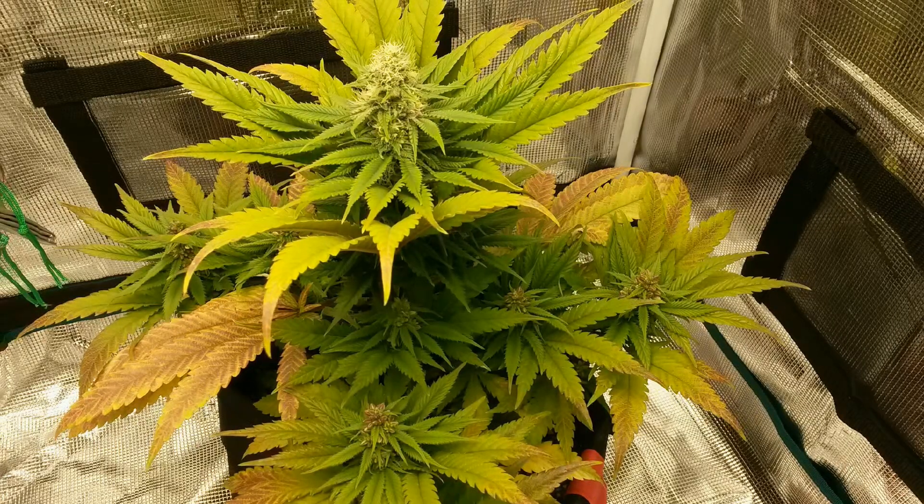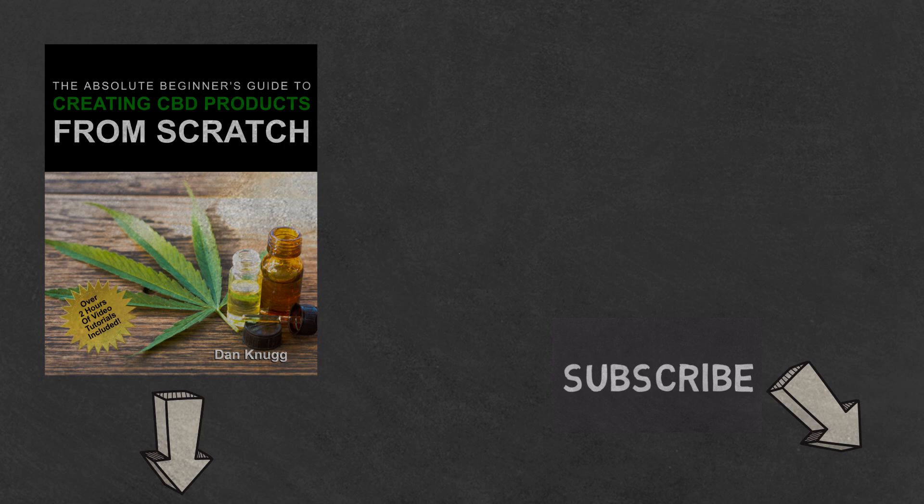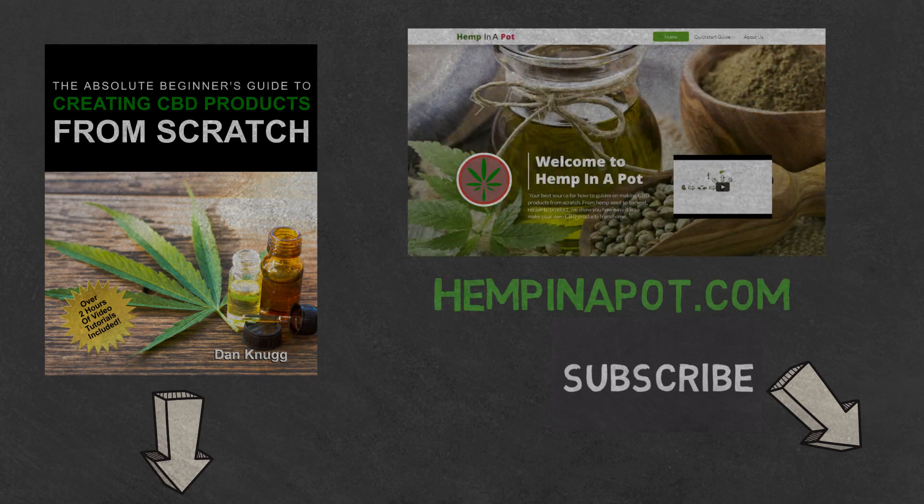And that's it. If you like the content, be sure to check out our beginner's guide to creating CBD products from scratch, available on Amazon in print and digital, with links in the description below. You can also find us at hempinapot.com.